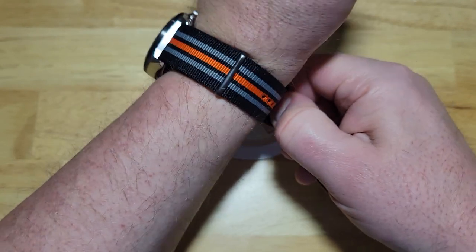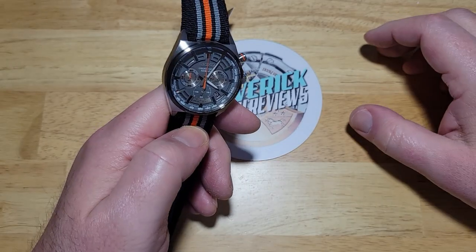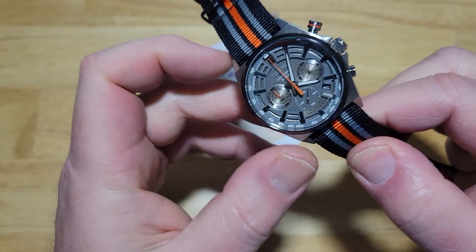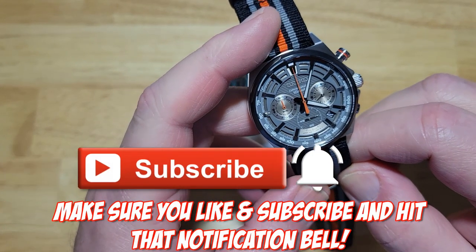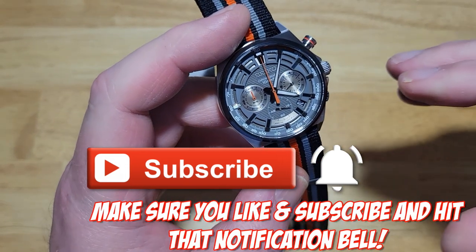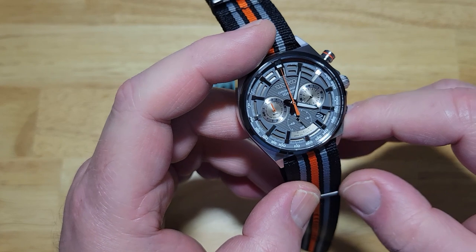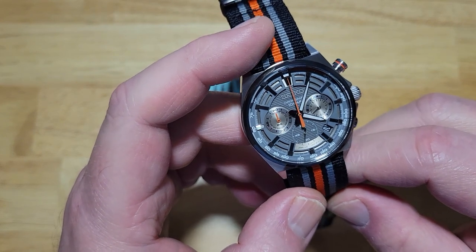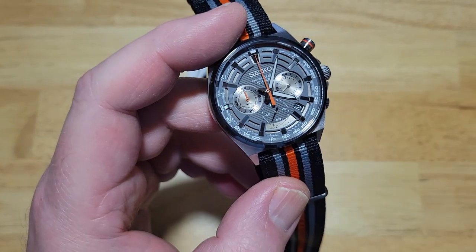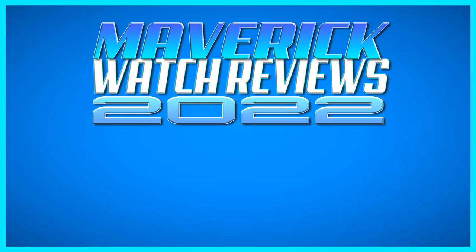Let's go ahead and take it off the wrist and finish up this review. If you want to get one of these, head on over to my Amazon page — they're currently $189. I'll make sure to put that link in the description field for you. As always, make sure you like and subscribe and click that notification bell. Welcome back to the channel. I hope everybody had a fantastic Christmas and New Year's. I'm looking forward to tons of really good reviews this year of some really interesting watches — I've got tons of stuff coming down the pipeline and I think y'all are really going to enjoy it. Thanks so much for watching, and I will see you on the next review. Take care, bye-bye.